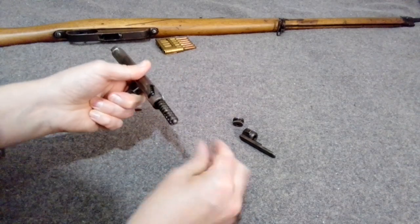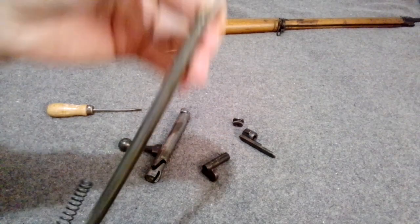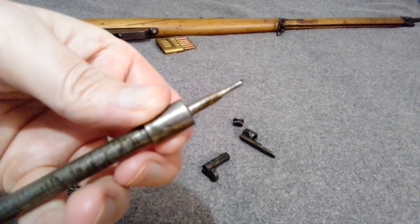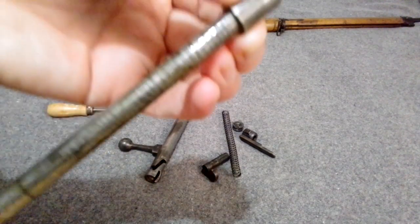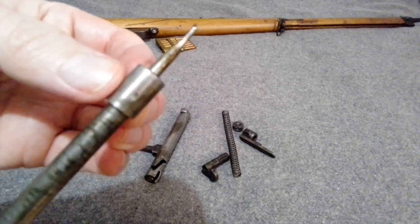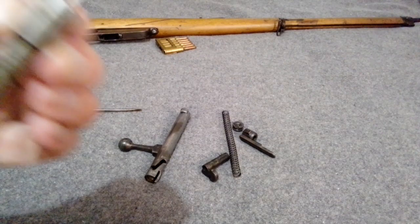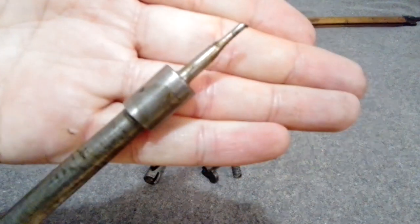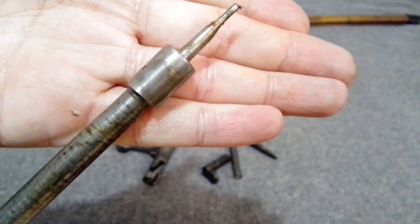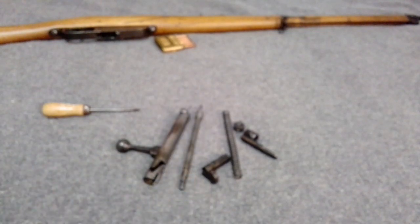Once the safety is out, you've got the firing pin and spring. Most of these firing pins are two pieces — you can see the line right there where they join. There's a pin holding them together, though there's a bunch of grease all over this one making it harder to see.